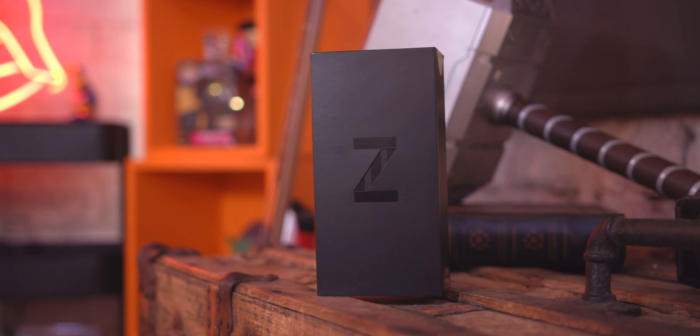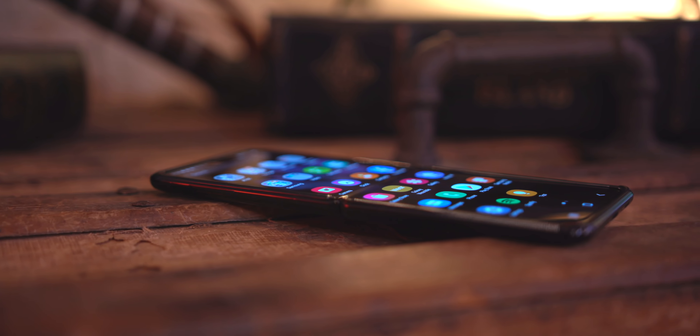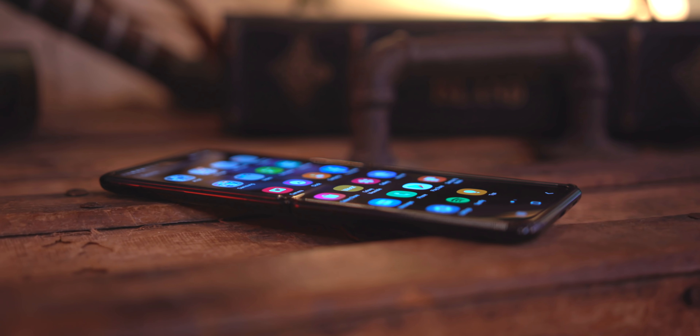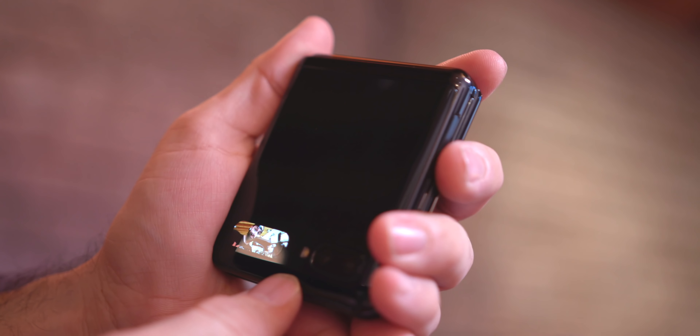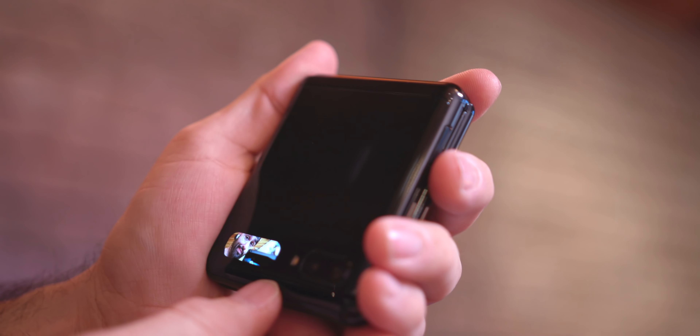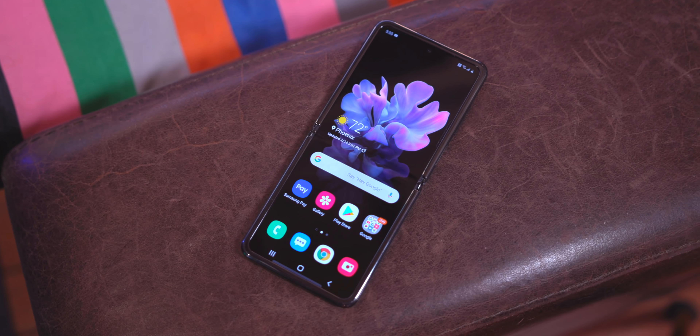This is a folding phone. When unfolded it has a 6.7-inch display with a resolution of 1080 by 2636, and a small outer display that's 1.1 inches diagonally with a resolution of 112 by 300. We have the Snapdragon 855 processor, which a lot of people thought was meh, but to me it's been fine. There's 8GB of RAM, 256GB of storage, and a 3300mAh battery.